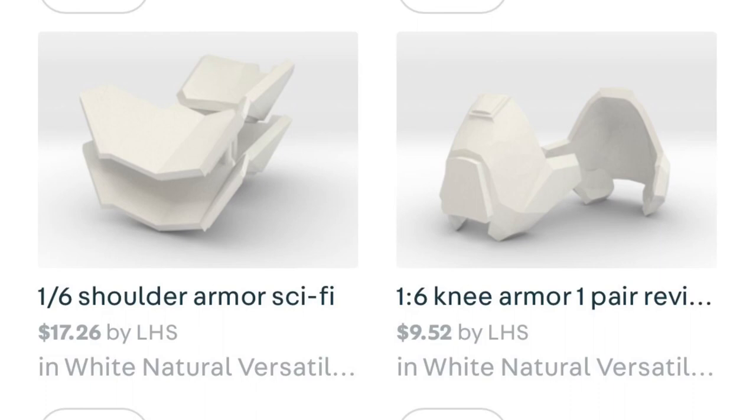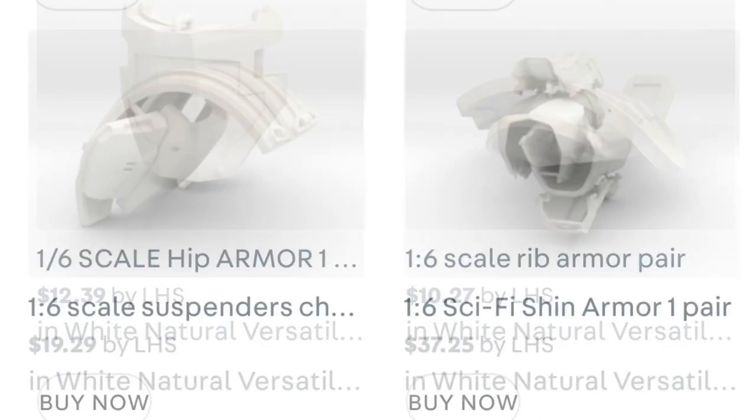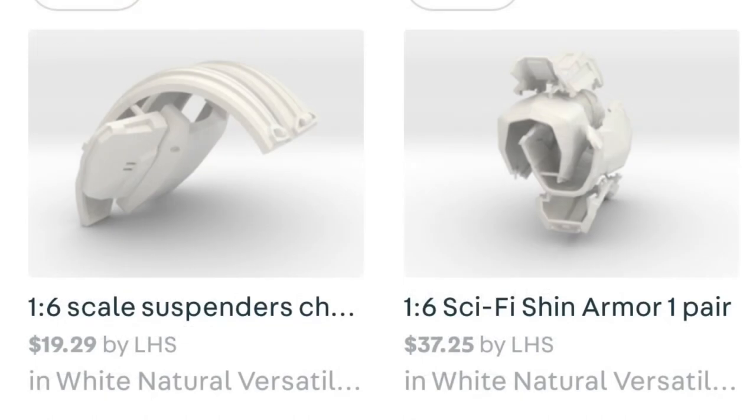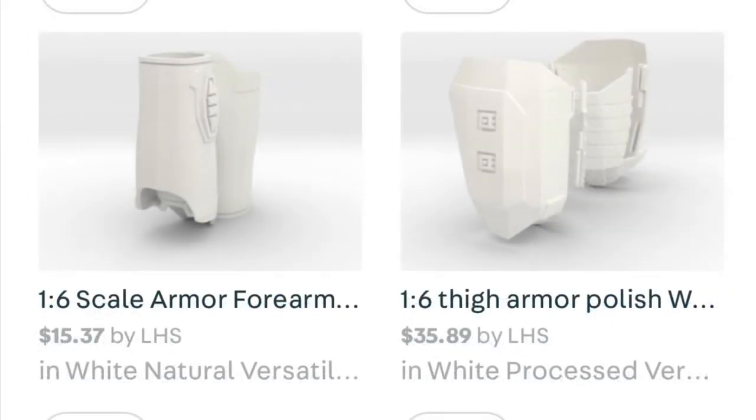This is the armor for the ODST. On the left you can see the shoulder armor, on the right the knee armor. We then have the hip armor and the rib armor pair, the suspenders and the chest rigging, the shin armor, the forearm armor, the thigh armor, and last but not least the back armor with some of the belt and crotch armor as well.